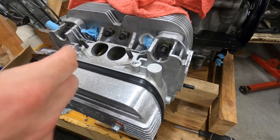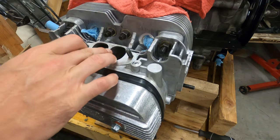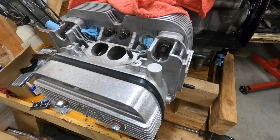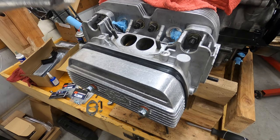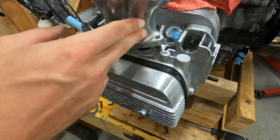Than to have a bigger hole than the head, because like I said, you're gonna get a brick wall effect right on the edges — it would kind of negate the whole purpose of doing this. So I'm gonna go ahead and mark it. Also, real quick, take your manifold and put it on there to see if you've got any play.